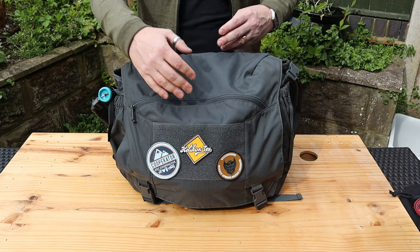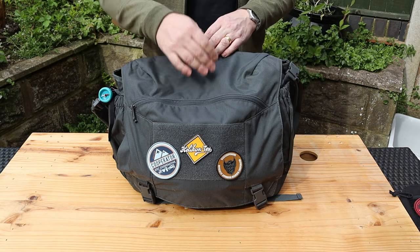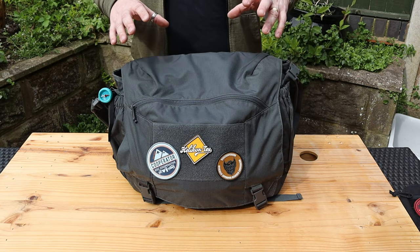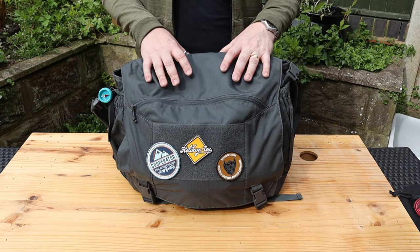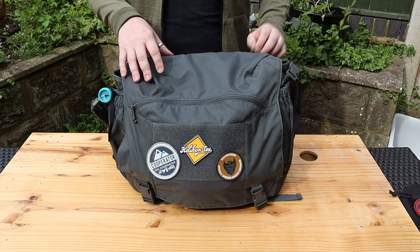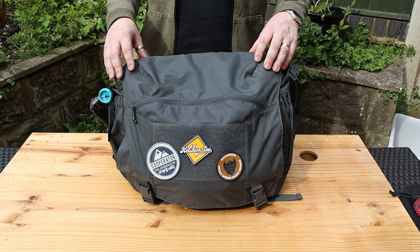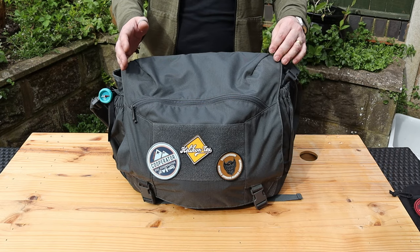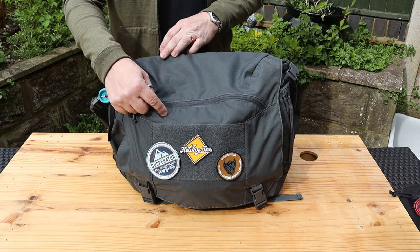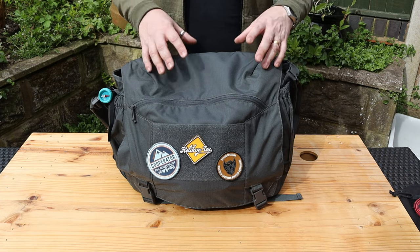As far as measurements are concerned, it's 38 centimeters by 32 centimeters and you can get up to 13 centimeters deep — roughly 15 inches by 13 inches deep and about 5 inches wide. This is the large version of the two; there is a smaller version which is practically identical apart from the size. This is 16 liters; the medium version is 9.5 liters and measures 36 centimeters by 27 centimeters by 10 centimeters.